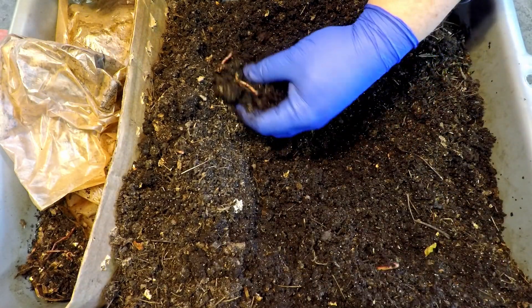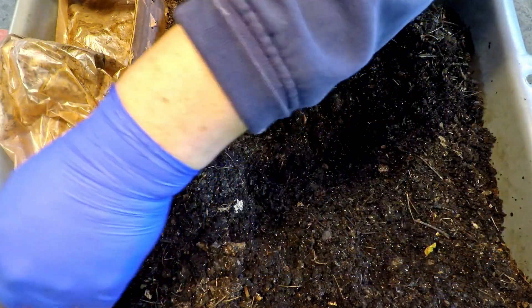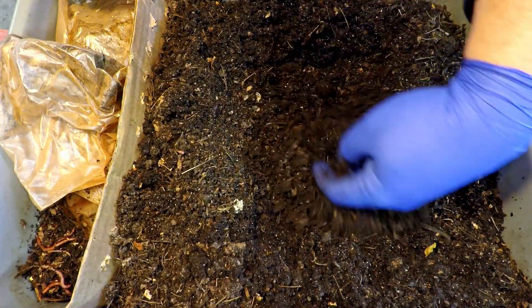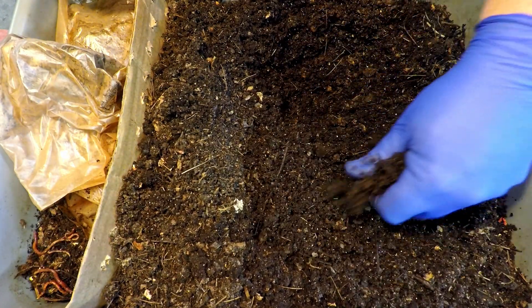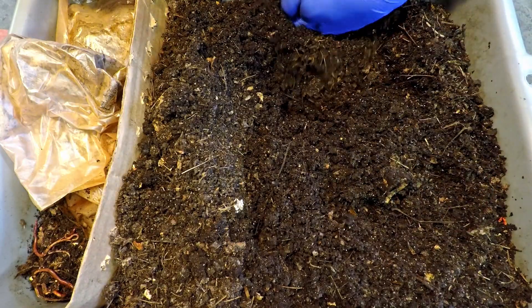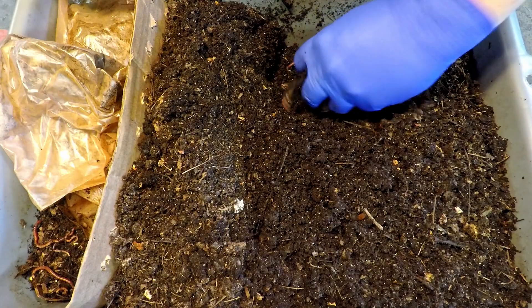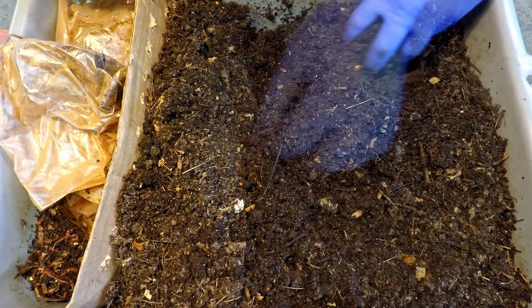I wouldn't expect that we would have succeeded in gathering every last worm that remained behind — you can see they're all over the place. At this point it's clear we're just going to let this continue a little bit further. It probably won't take much longer, but we keep saying that — I wonder how long it'll really take.